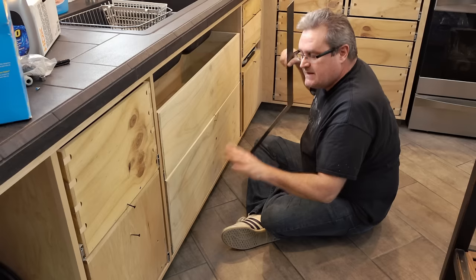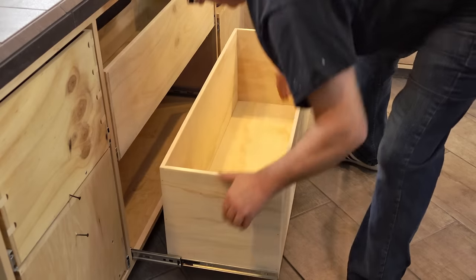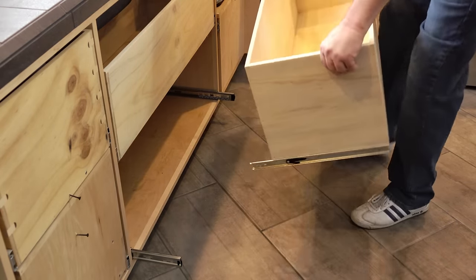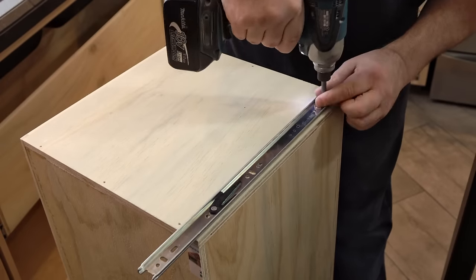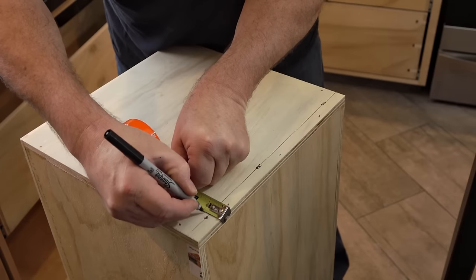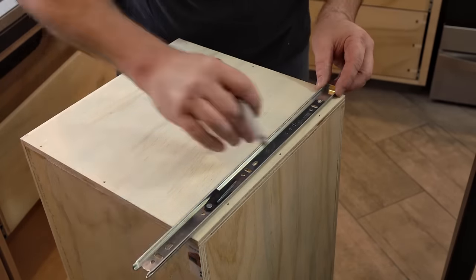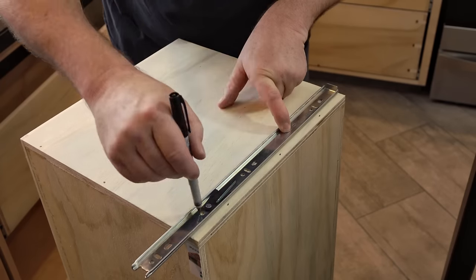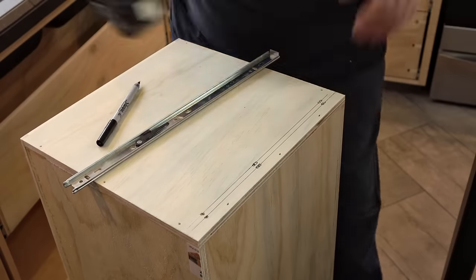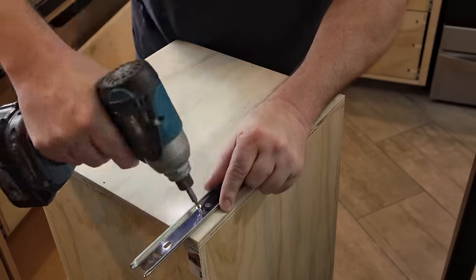To fix this, I'm going to have to take the drawer out first, then take the drawer slide off the inside of the cabinet and off the end of the drawer. I'll move it up slightly — either that or use different holes — but this time I need to make sure that the bottom drawer slide inside the cabinet is absolutely level with regard to the face of the cabinet.